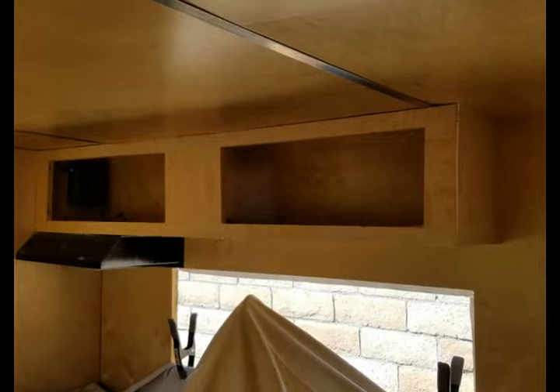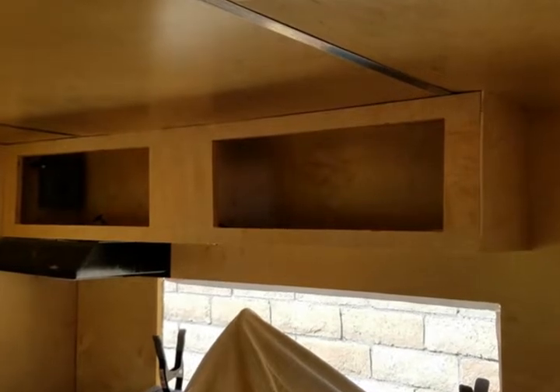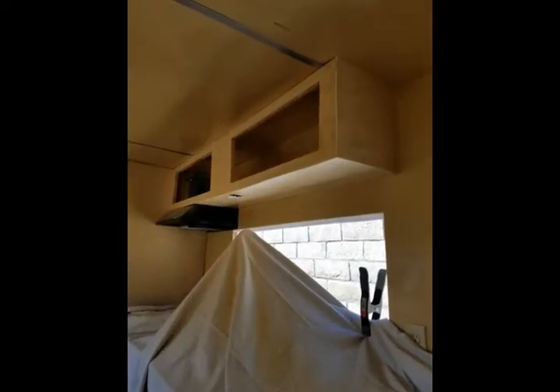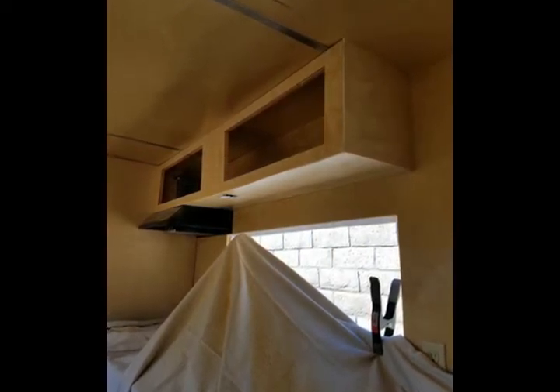The only opening is from the front where the doors are going to be. I will be ordering doors for it — I do not see myself making the doors for these cabinets. This is the kitchen cabinet right above the sink and range top.